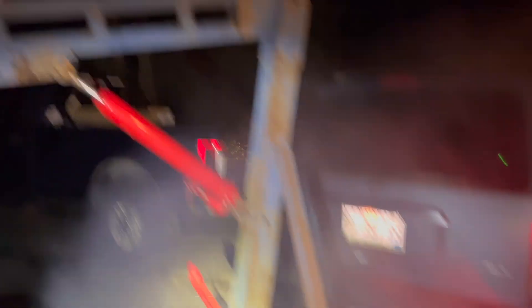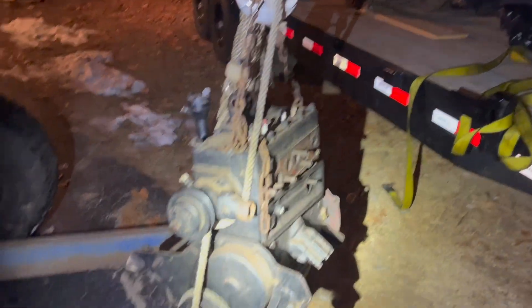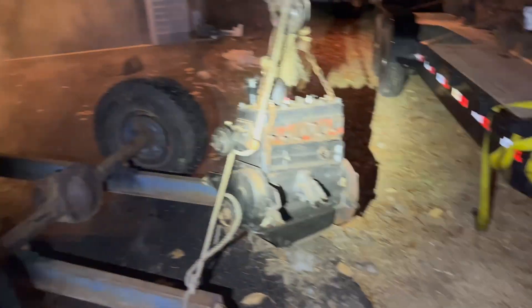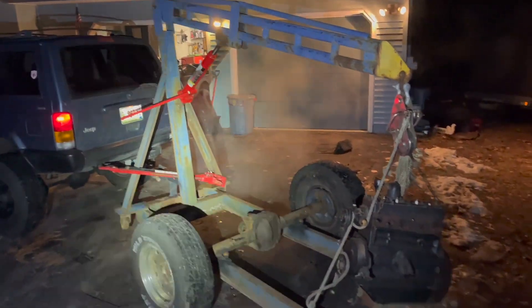Here we have the engine hanging on the hoist. You can see a simple cheaper welded-on arm with an 8.8 bolt holding it together - really beefy arm and the baddest hook around. That hook is just awesome - all stainless steel, so cool. The engine's hanging and I'm going to do a little maneuvering to poke it right into the garage.